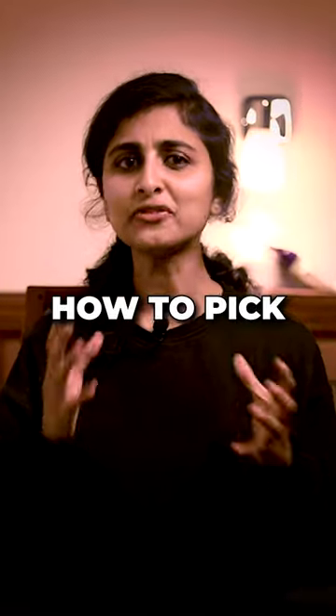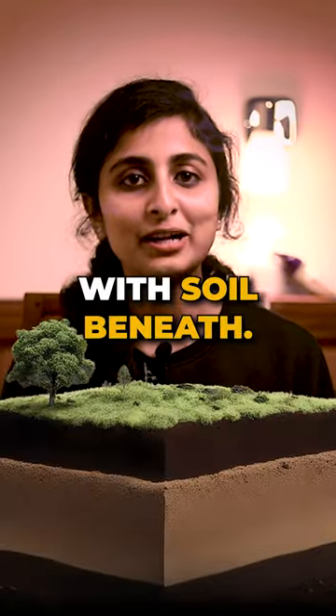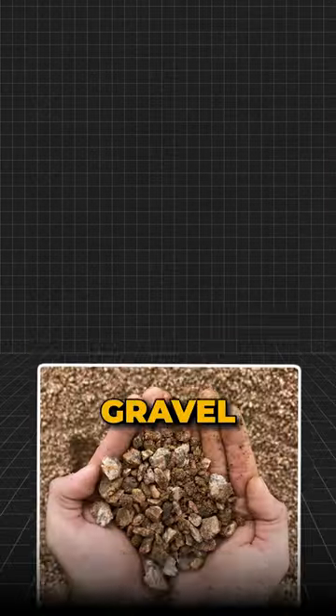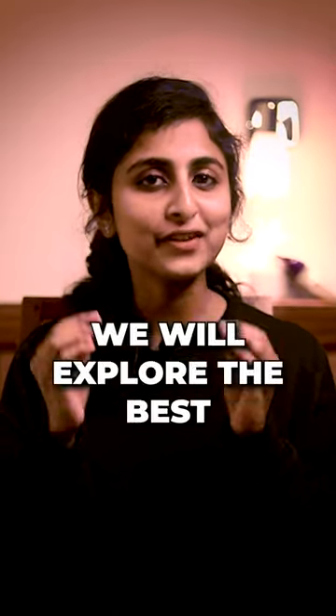Ever wondered how to pick the right foundation for your dream home? Well, it starts with the soil. Let's dive into the soil story: clay, peat, silty, gravel, sandy, loam, and rock soil — each has its own traits, and we will explore the best foundation for them.